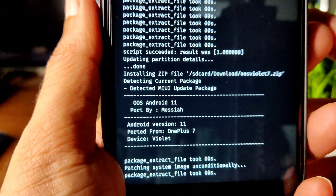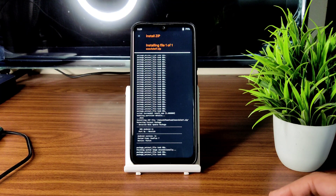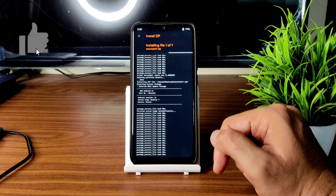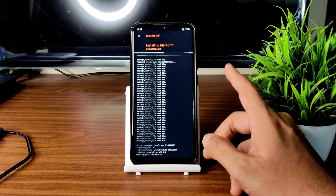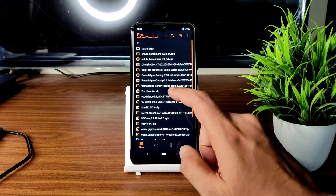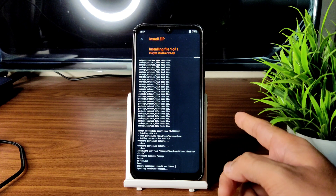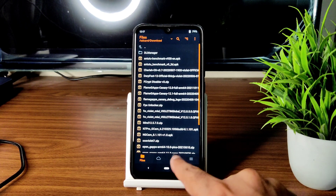This is the latest available build for Redmi Note 7 Pro. The ROM zip file has been flashed successfully. After that, you have two options: either format data or flash the fcrypt disabler. Flash the fcrypt disabler v3 — either you can do format data or use this fcrypt disabler.